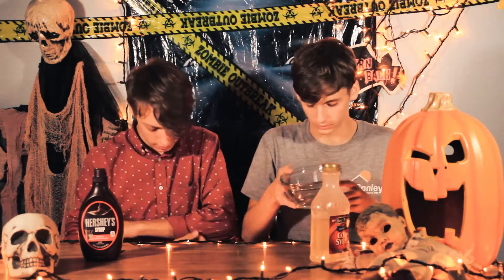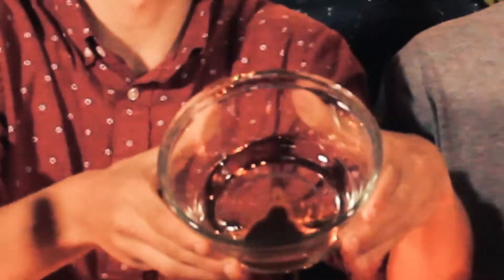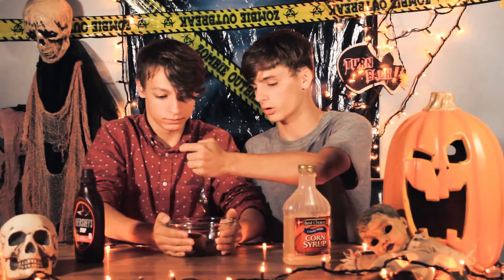First we got some corn syrup. If you want to make some fake blood on your own for Halloween, we're going to leave the measurements down in the description. That's chocolate syrup and corn syrup — grab half the spoon, I'll grab out the spoon.